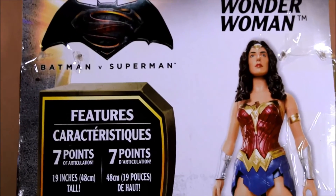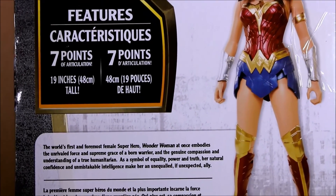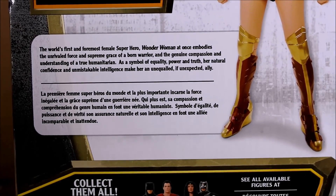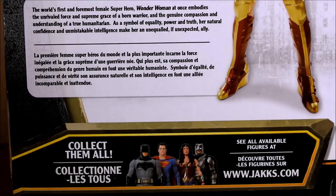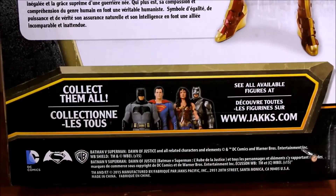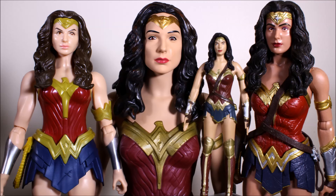I think she looks better in person than she does in the promotional photo, so I'm pleasantly surprised. They're going to make four in the series altogether, but I'm most excited about Wonder Woman, so this is the only one I'm planning to get. Here's one last look at all the figures side by side. This is Heisenberg, hoping you enjoy your 20-inch Wonder Woman figure.